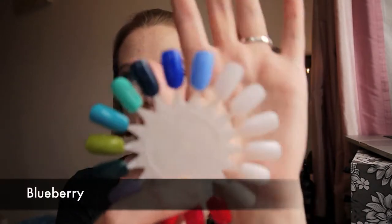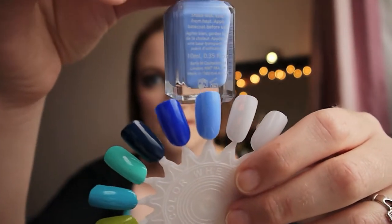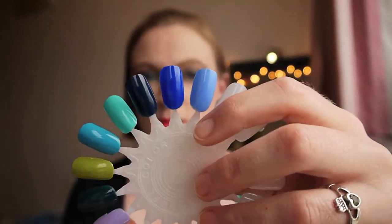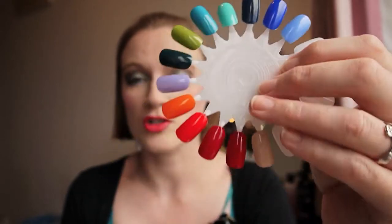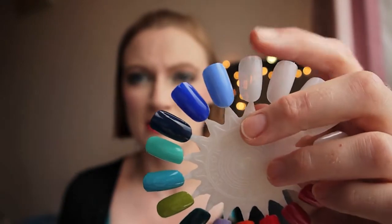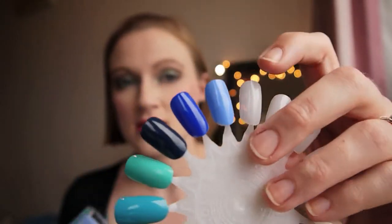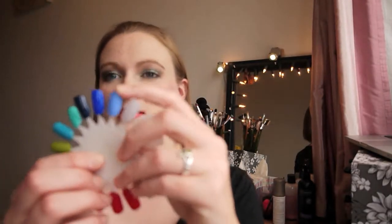We're going to start with the blues. This first color is Blueberry and I really do enjoy this color — it's one of the first colors I bought. It applies quite well, it doesn't apply overly streaky. These are all two coats so it is opaque with two coats. It wears pretty well; for me they only last maybe three to four days without chipping, which is pretty good because I tend to pull the batteries off phones and pick at things with my nails — taking SIM cards out as part of my day job. So my nails take a bit of abuse. If you're not doing that, there's every likelihood they will last longer.